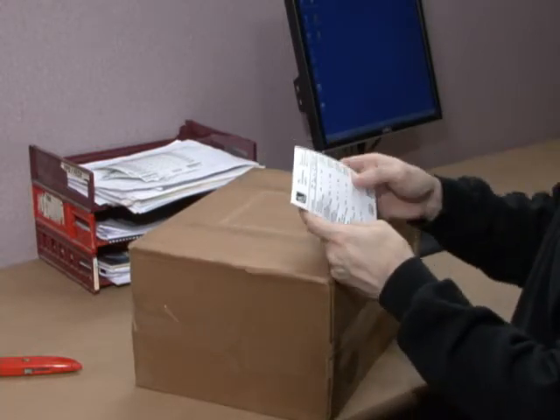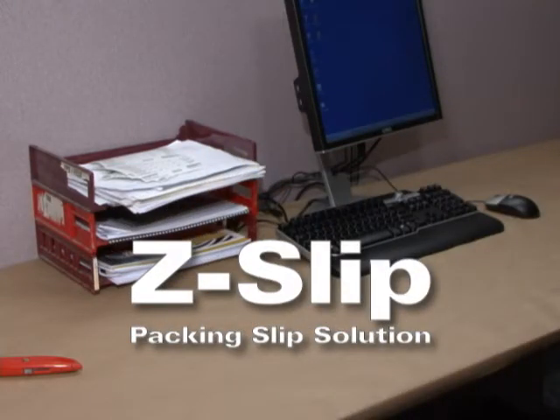Fast, easy, time-saving. You don't have to think twice to choose Zebra's all-in-one Z-slip solution.